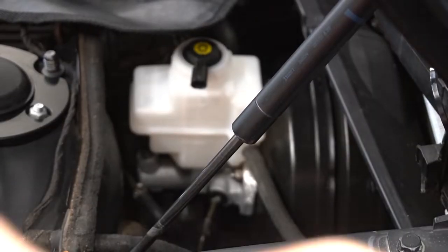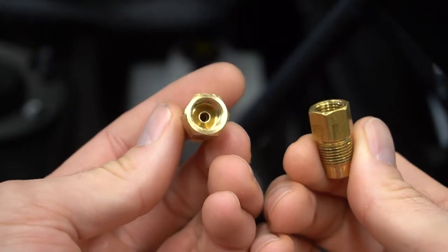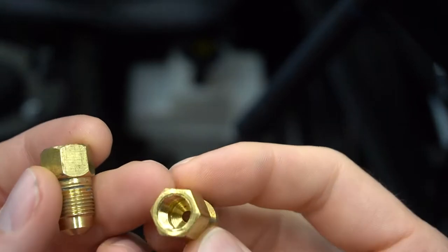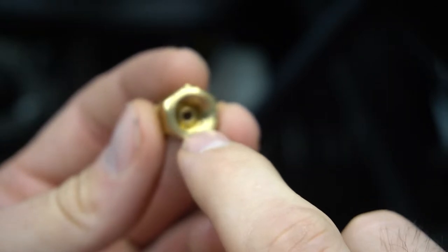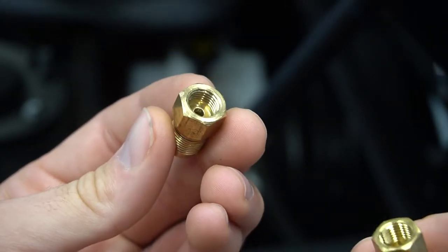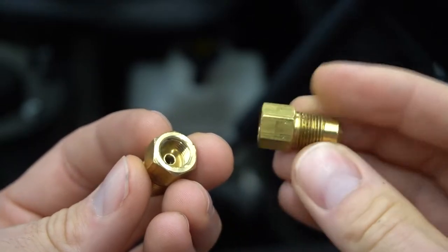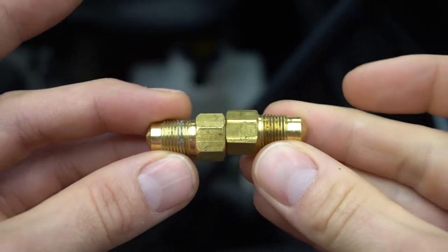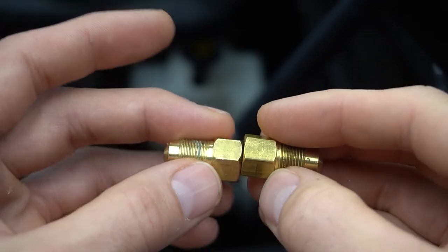My new brass fitting came in. I originally bought one from Advanced Auto Parts, but the problem was the face was the wrong face — it was protruding out, convex. I needed the opposite: a concave surface. This is an Edelman part off Amazon — it's a very similar design but a little bit longer. I'm going to blue Loctite it and snatch this on there.